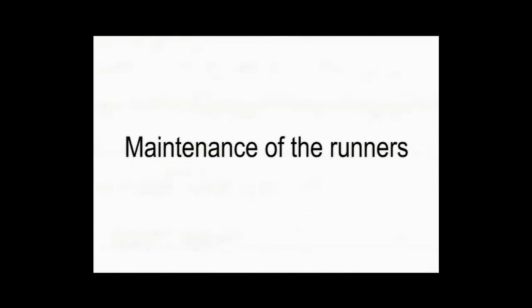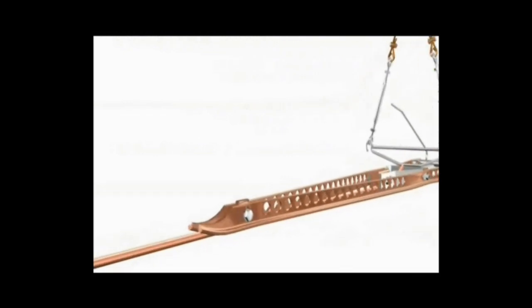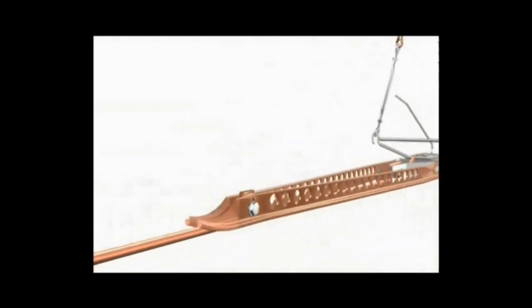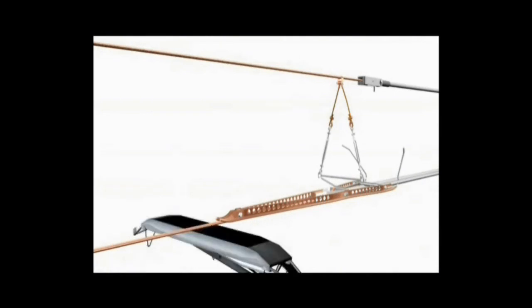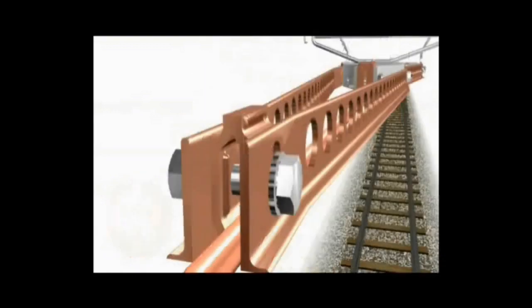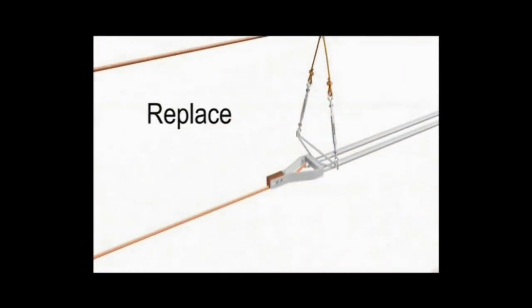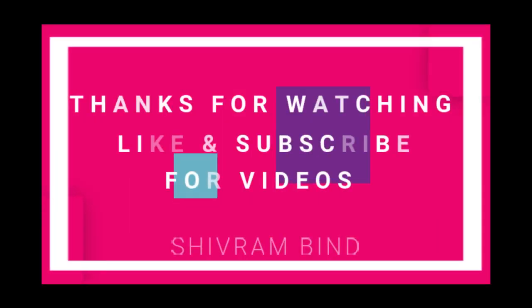Now, maintenance of runners or skids. You can see the profile of a new runner. With the passage of pantographs, this will be worn out over time. Once the thickness becomes 2mm or 1mm, it has to be replaced. For replacing, remove the old skids, place the installation jig, then put the new runners on and tighten with the jig.